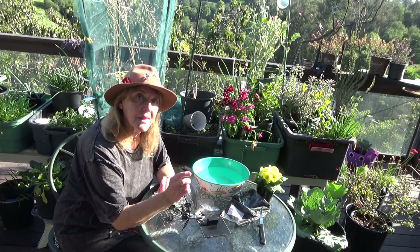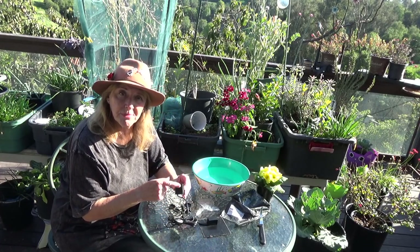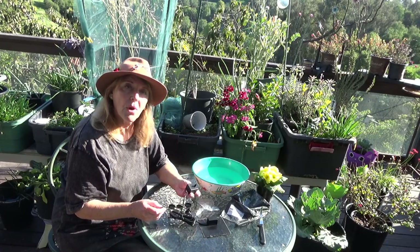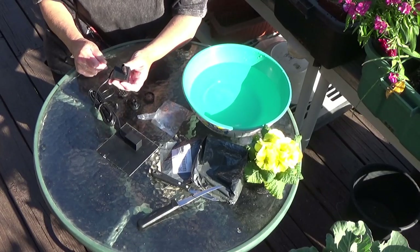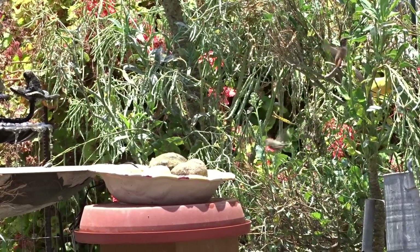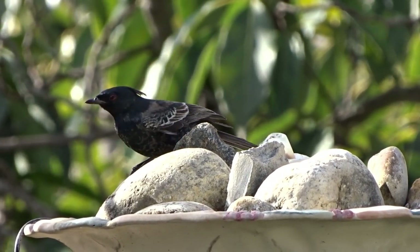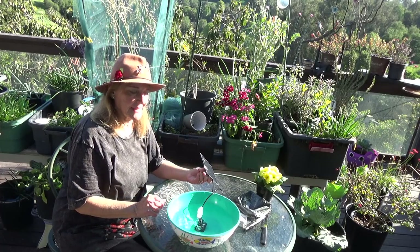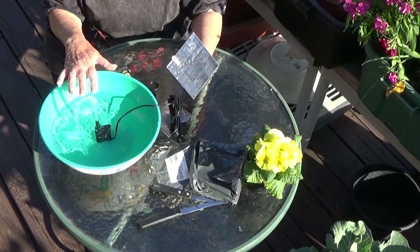Now, why does it come with pieces? Most of the time I don't use any of the pieces. I literally just get a little piece of tube and just use it like that. If you wanted to put this in a bowl with rocks, then you would just put that on and let it run like that. Let's take a look so you can see what it looks like. That's what you'll be getting, and the birds love this when you have a bowl with just rocks — they absolutely love it.